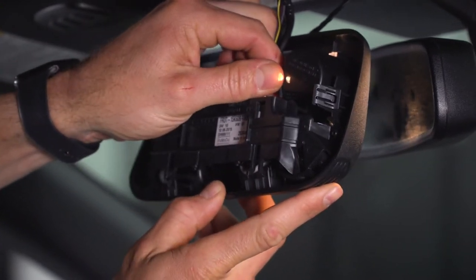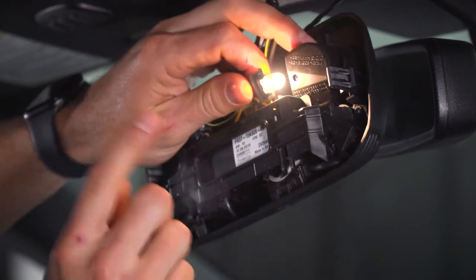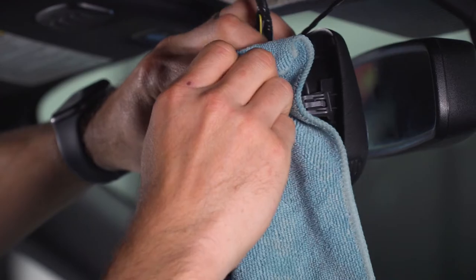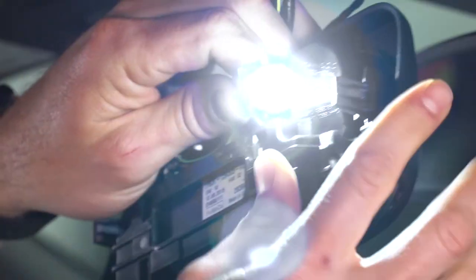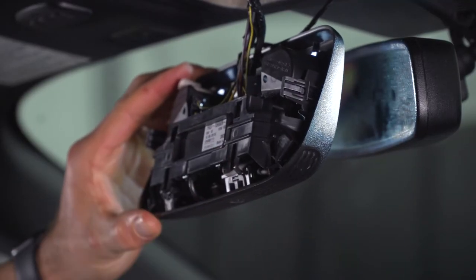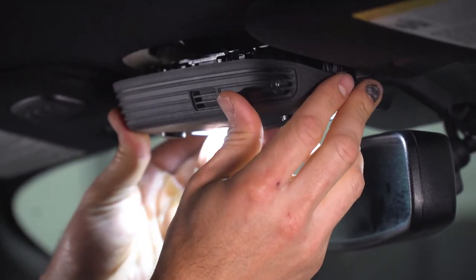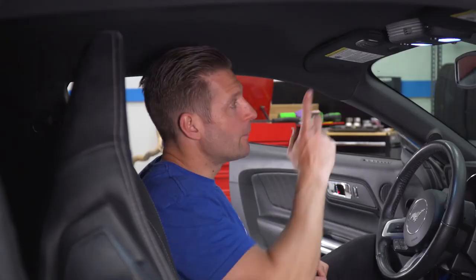Remove the bulb from the housing. Now this will be hot if it's been on for any amount of time, so just be careful — use a towel, grab that and pull, and plug in our new Axial. Now we can just reinsert it into the housing and clip it in. Now we can reinstall our map light housing — line up our clips. Now we're gonna move on to our vanity light here in our visor.